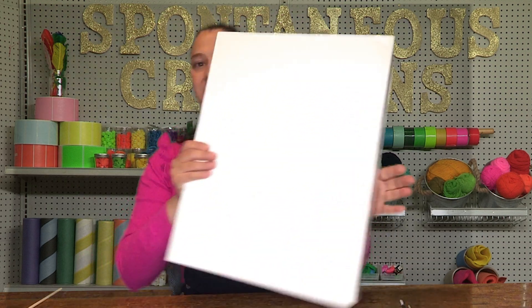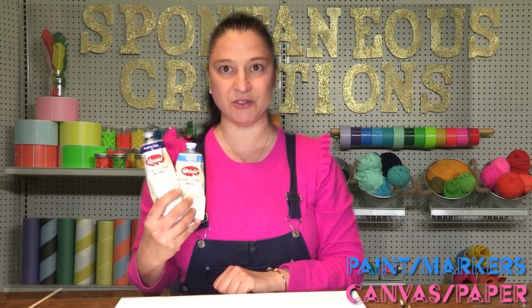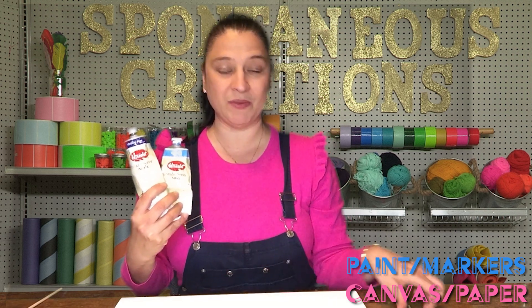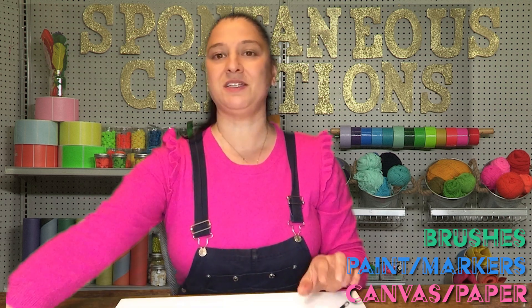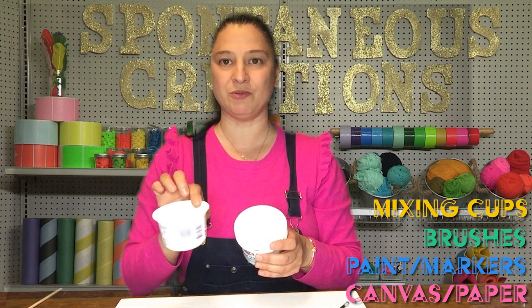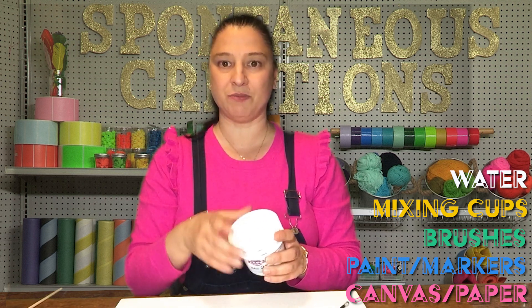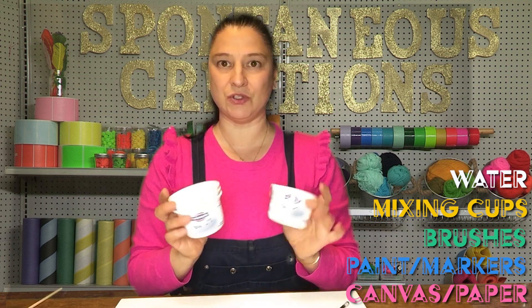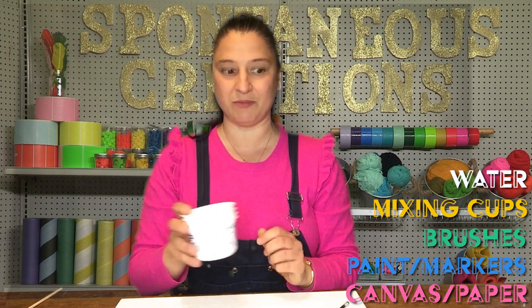Now, I happen to make mine on a canvas. So what you might need for this activity is either a canvas or a large piece of white paper, paints — I used acrylic paint, but you don't have to. Use whatever paint you have at home and some paint brushes. You might also need some cups: one filled with water and the rest for mixing your paints. I used old Greek yogurt containers, which work really great for mixing acrylic paints.